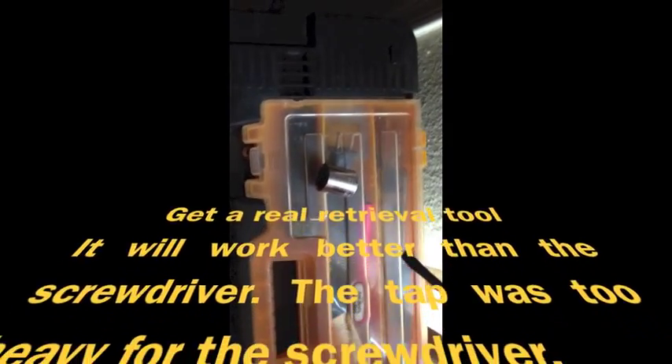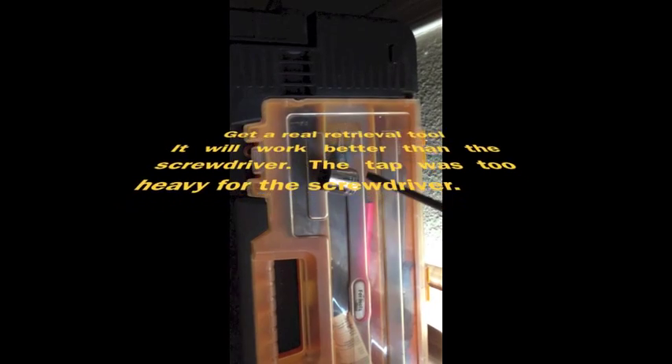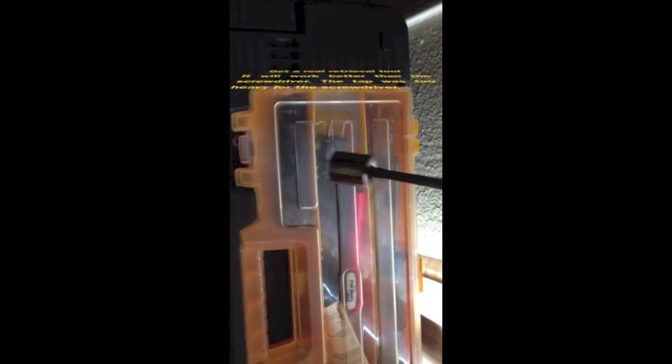I just had to make a blind hole retrieval tool out of my screwdriver that can hold the weight of a tap or something like that. The spark plug hole is just about the same inside diameter as the outside diameter of a socket, so if it can hold up the socket, the idea is it will be able to grab my tap and retrieve it.